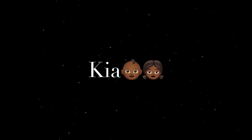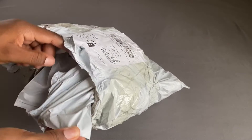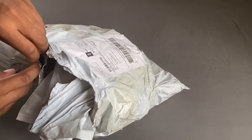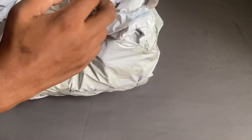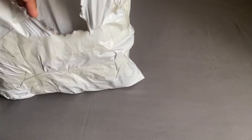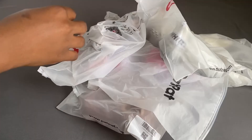Hi guys, it's Kia. I'm coming at you with another video. I decided to order some shoes from PatPat — kids clothes for my daughter who will be two in about two months. The website seems to have some really cute stuff at a reasonable price, so I wanted to order for myself and see what I got. I want to mention that this video is not at all sponsored.